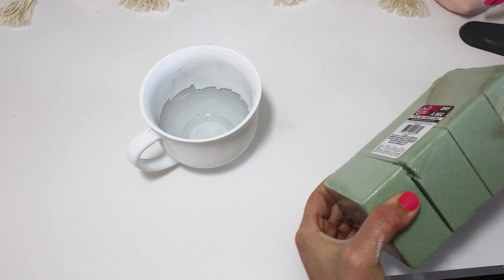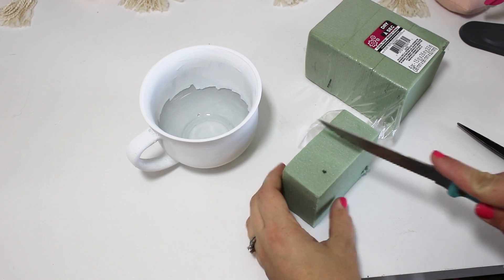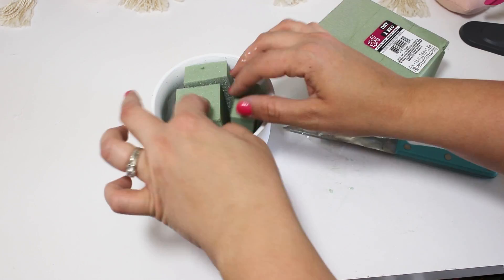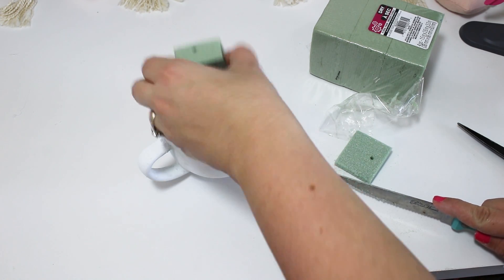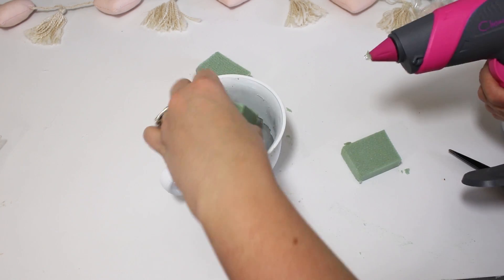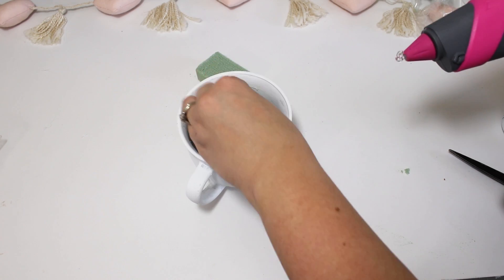I went ahead and painted about halfway down inside the cup to make sure that anything exposed around the rocks or plants would have that pretty white finished look too. I want to make this as nice as possible since it's a gift. I chopped up some styrofoam blocks — this is floral foam — and cut it down so it would fit further inside the cup, not stick up, and give me plenty of room to add rocks on top.